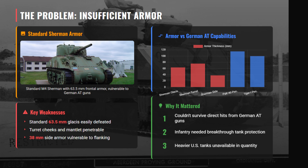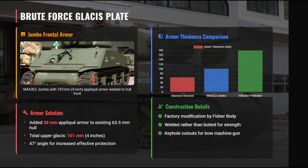To lead assaults on fortified positions, the U.S. Army developed the M4A3E2 Jumbo — a heavily armored version of the Sherman built by Fisher Body between May and July 1944. Only 254 units were produced, designed as a temporary but highly survivable breakthrough tank until heavier designs became available. The Jumbo's front hull received a factory-welded applique plate that increased total thickness to about 101 millimeters, sloped at 47 degrees, allowing it to resist most German medium anti-tank guns.